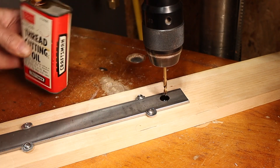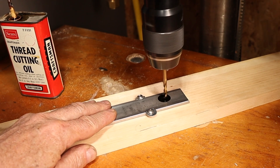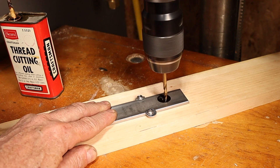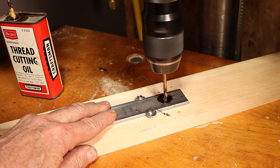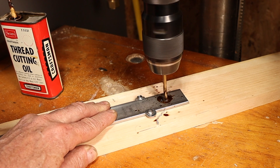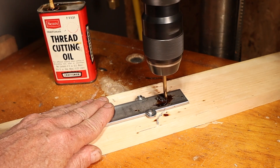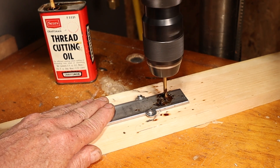I'm going to put a little fluid on there and turn her on. I'm not pushing hard, just touching down. You can see the curly Qs coming up. So much easier with the drill press. We should be just about through - and we are.